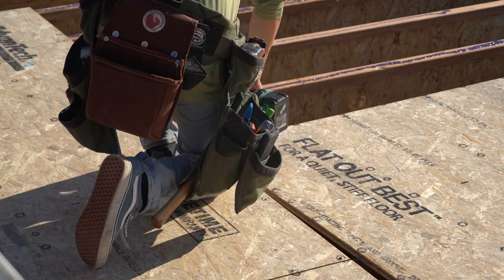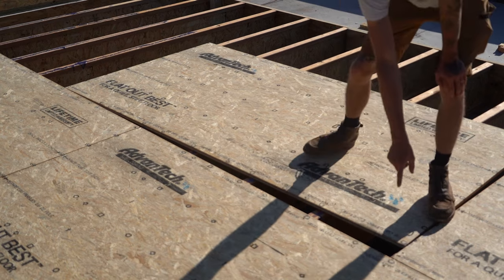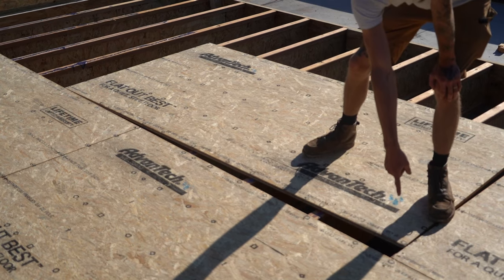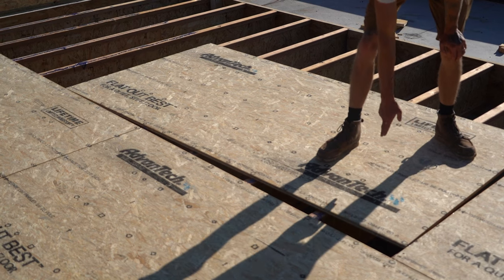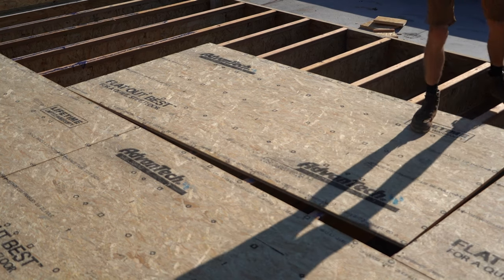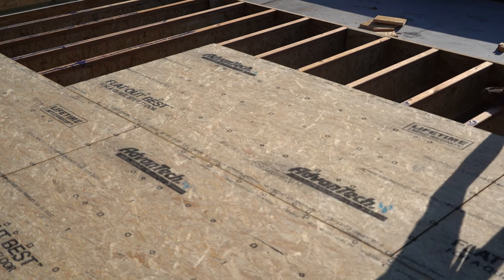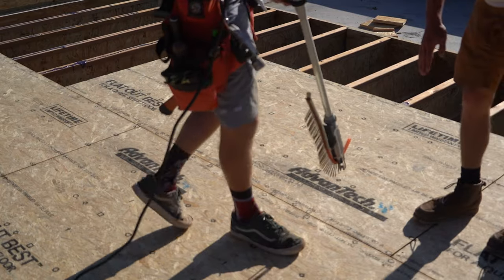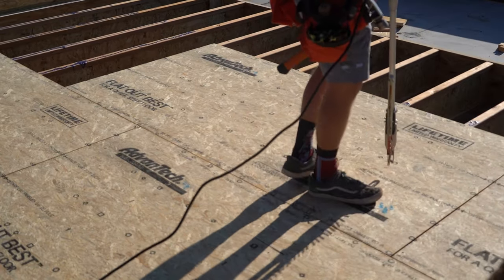So we dropped our sheet, tacked it in the corner where it's tight, and made sure we have our eighth-inch gap right here — it says it right on the sheet, it's pretty stupid-proof. Once that corner is tacked and we're gapped, we come back over and slam it. You can see we've got a consistent gap all the way across and we're nice and parallel and consistent inside the tongue and groove.